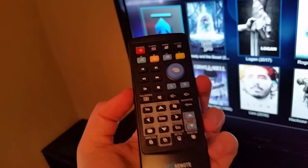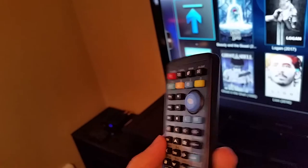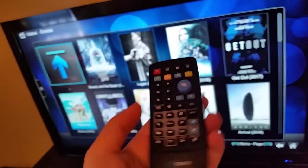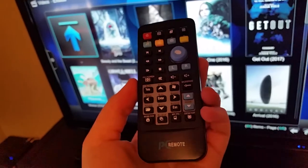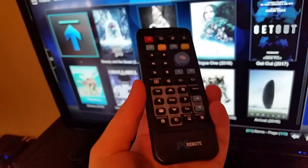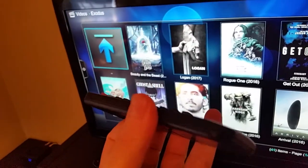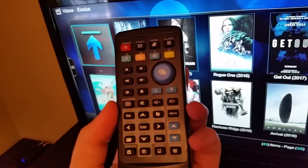That's pretty much it for this video guys. If you have any questions you can throw those down in the comments. I'm pretty happy with this thing — it's been working out well. Thanks for stopping in for today's review. If you want more tech content in the future, click that Subscribe button. I also have a video showing the process of getting Exodus on your Kodi player — I'll throw a link to that down in the video description. Thanks for stopping in and we'll see you in future videos, bye.